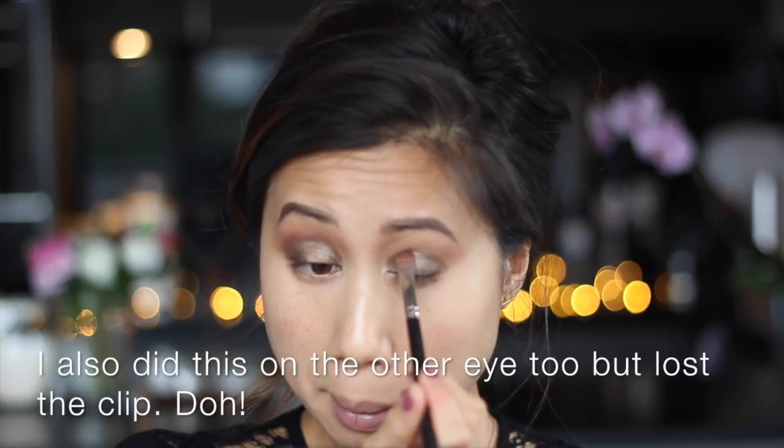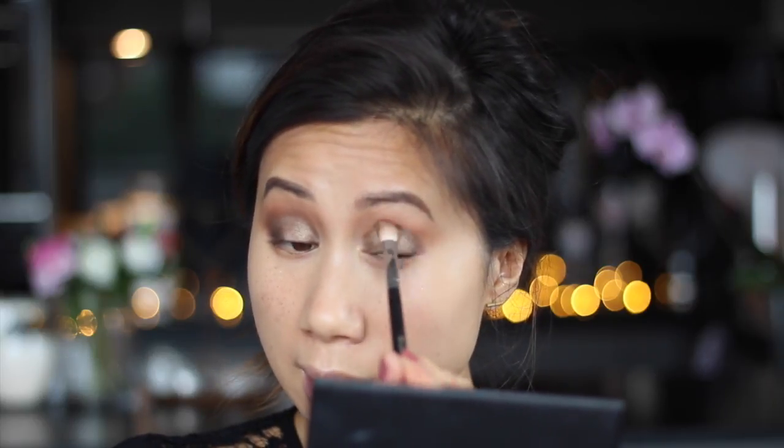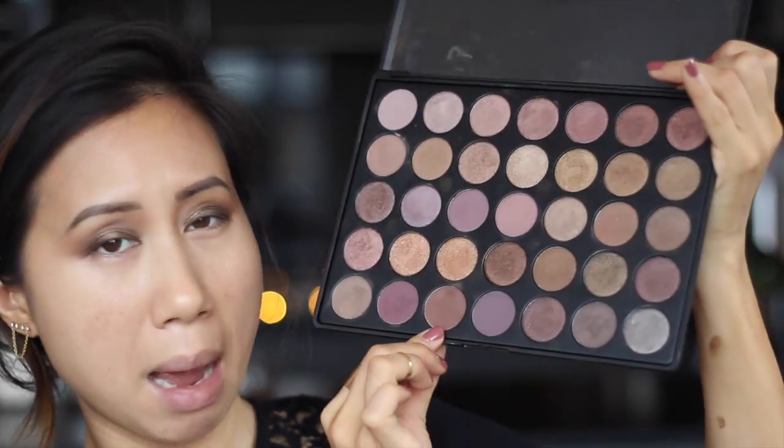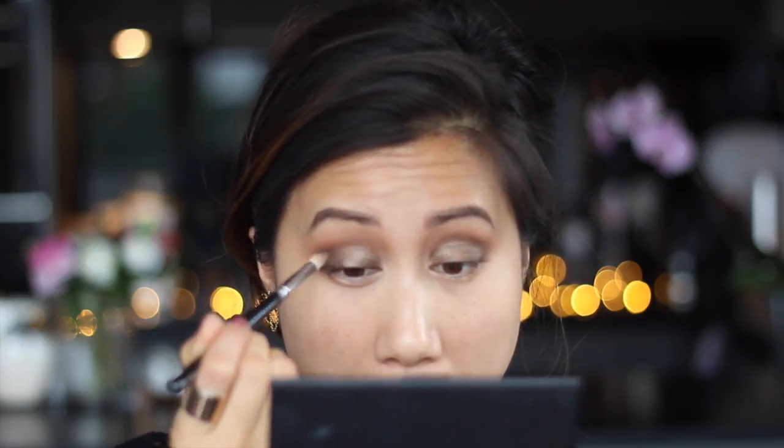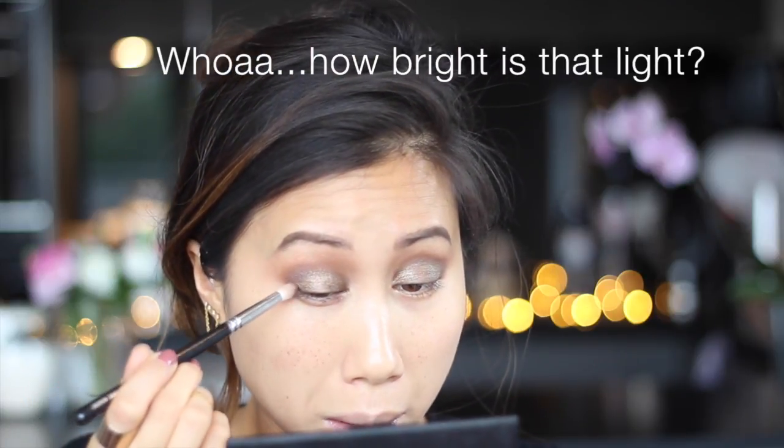I'm going to join the two shades together in the crease, then go back in with that crease colour to blend out the top edge. Because I want to deepen the crease and the outer part of the eye a bit more, I'm going in with a matte neutral mid-to-dark tone brown, working it into the outer crease and building that colour up. I'm also going to join that colour to the very outer corner of the lash line to create a V shape — the outer V. Then with no extra product I'll blend out that dark brown and smooth out the top edge with the clean fluffy blending brush.